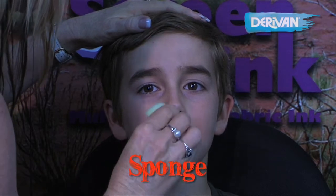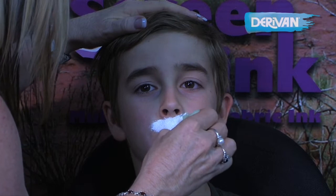We're going to do a quick tiger using our sponge loaded in our Derivan face and body paint. We're going to do the jowls of the tiger.